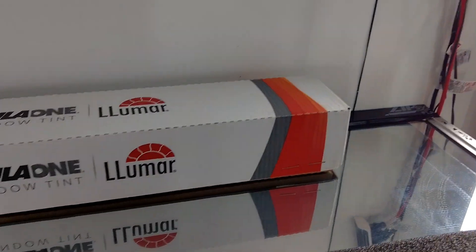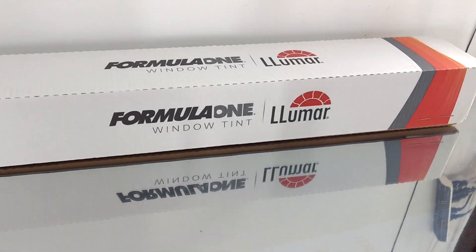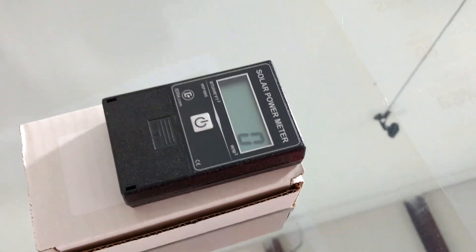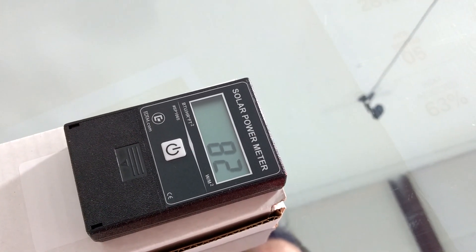Now let's see what our Lumar Premium Dye 5% Limo tint does. It dropped down to 82. Remember, this is a BTU meter.